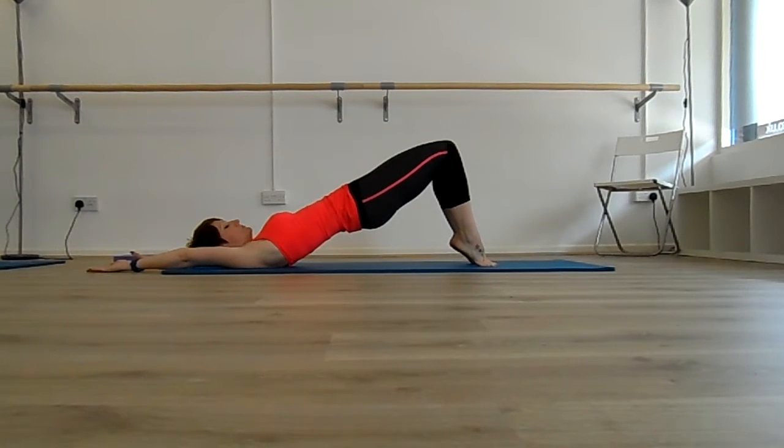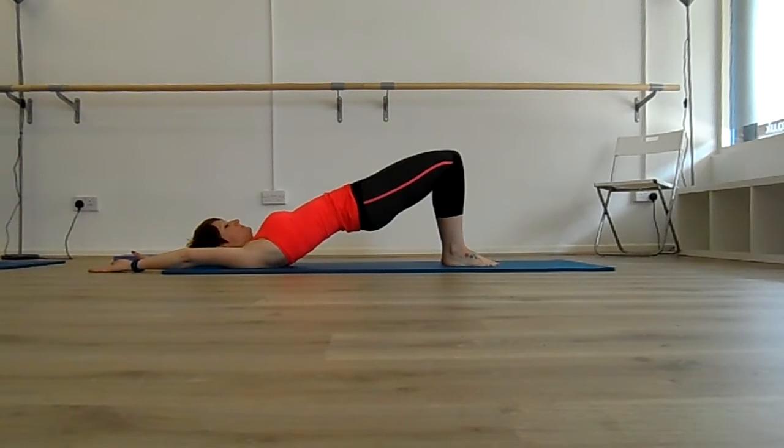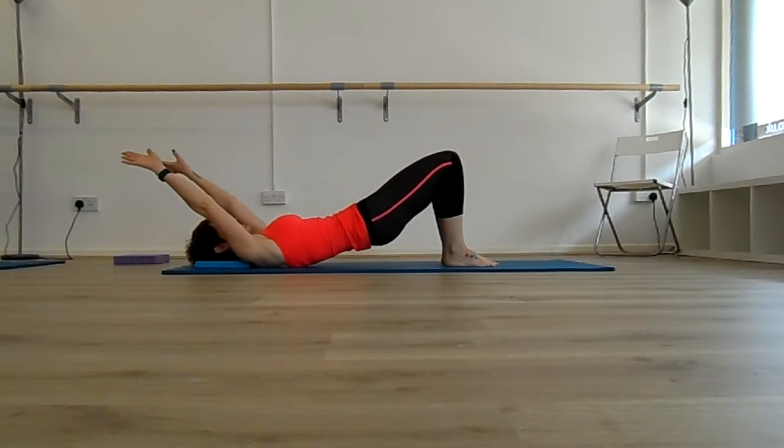So that's the other way: left heel comes off, right heel comes off, left heel goes down, right heel goes down. Take a big deep breath in, then breathe out to roll back down through the spine.